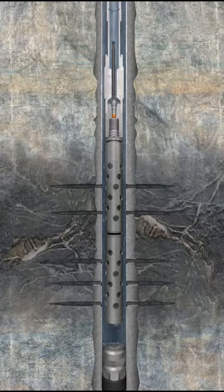With the packer still in the set position, the well begins to flow through the ported disk assembly and up toward the surface via the work string.